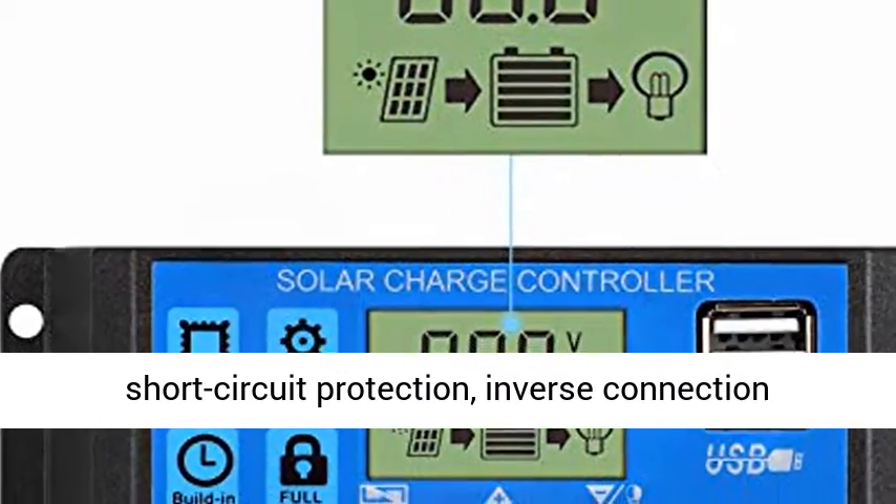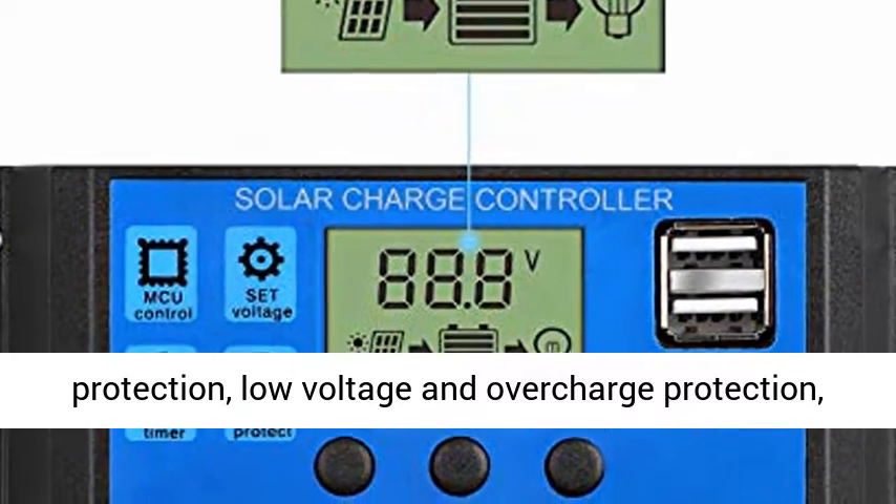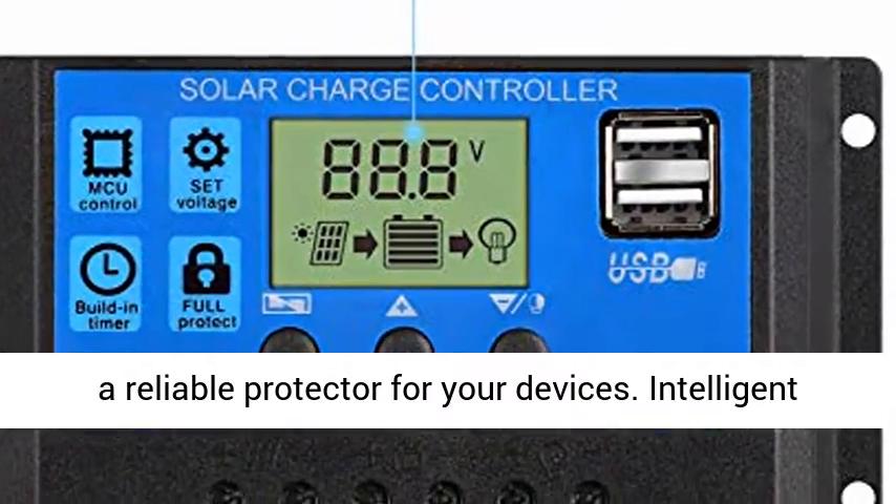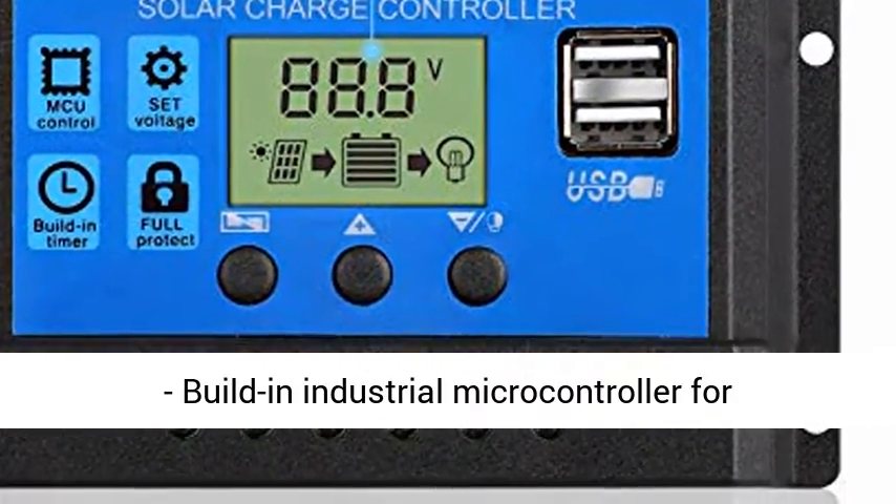Reliable Protection: EECA's Solar Charge Regulator provides over-current protection, short-circuit protection, inverse connection protection, and low-voltage and over-charge protection — a reliable protector for your devices.